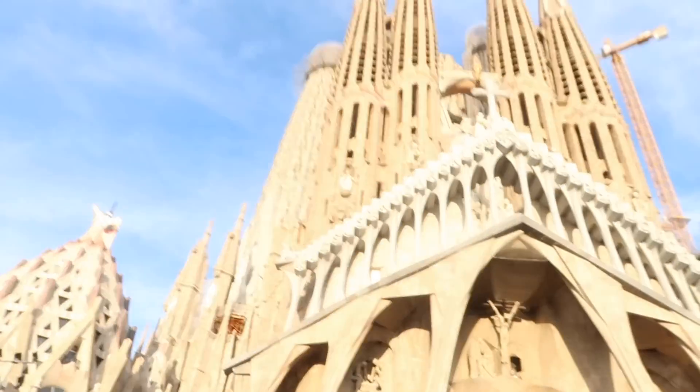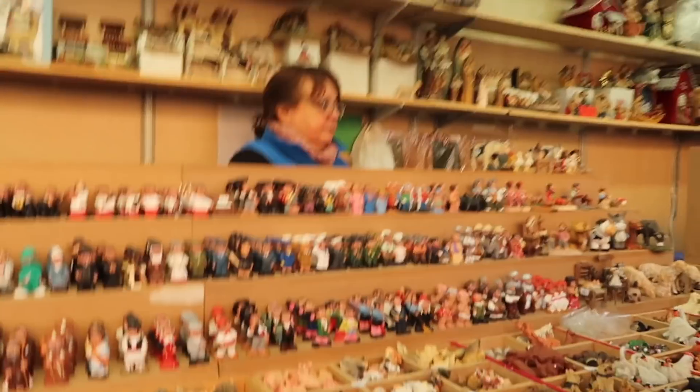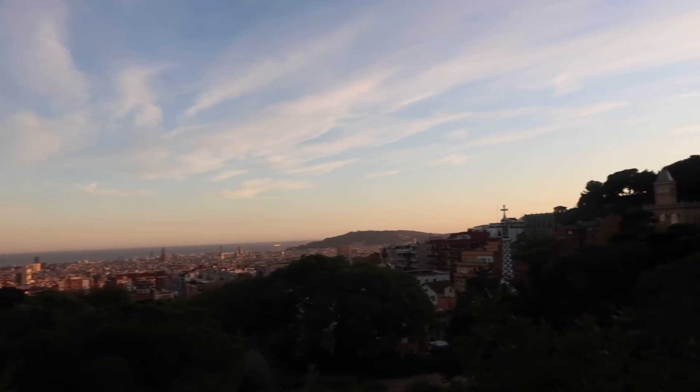Hi guys. Haven't vlogged today, but now we're here. Gaudi — like what you've done with the place? Haven't done much today, got some lunch, saw this bad boy. Now shopping because of that. The Gaudi made every one of these.